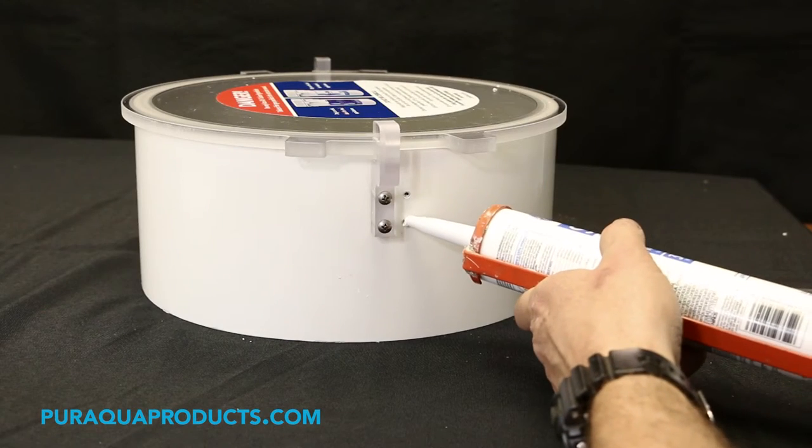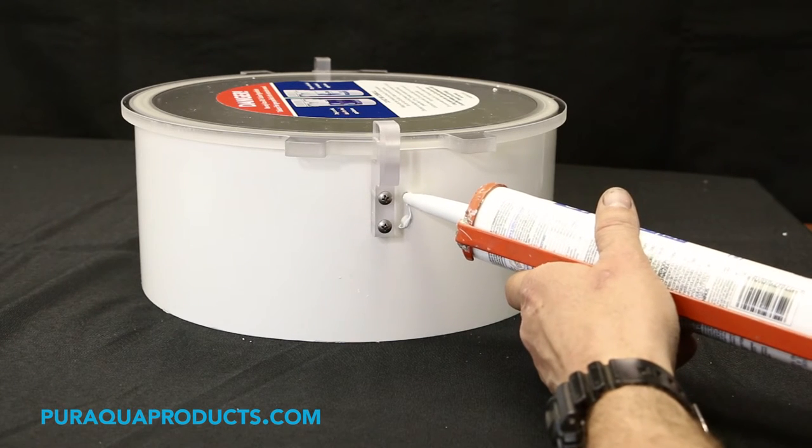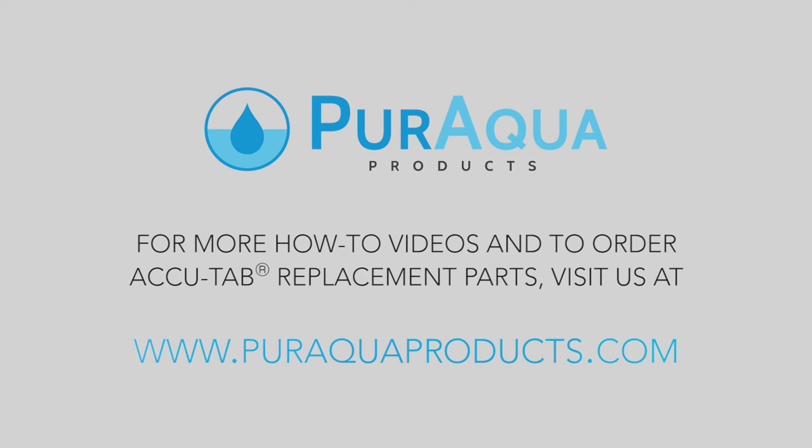Step 9: Fill the holes from the metal lid latches with silicone. For more how-to videos or to buy replacement parts for your chlorinator, visit PureAquaProducts.com.